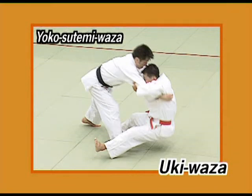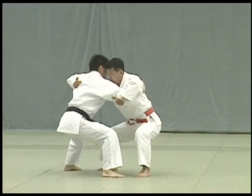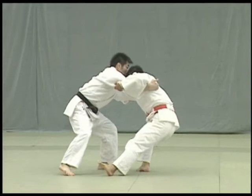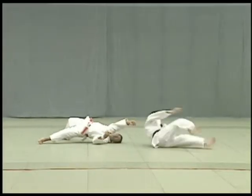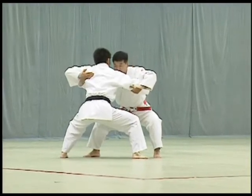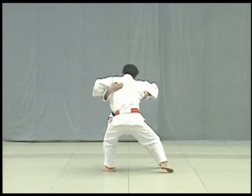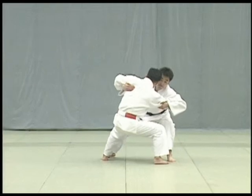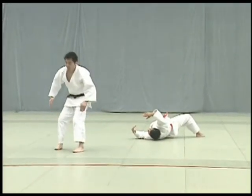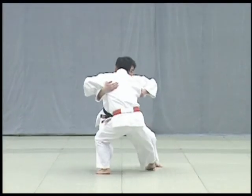Uki waza. As Uke steps forward to maintain his balance, Tori slides his left foot directly to his left side along the mat and throws Uke in a large sweeping arc. Note the correct movement of the feet. Tori should not draw his left foot towards his right.